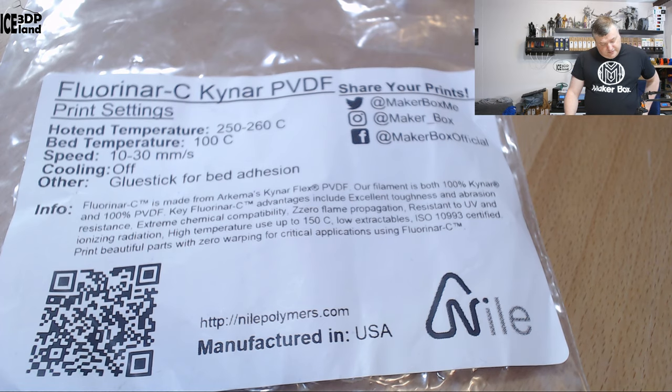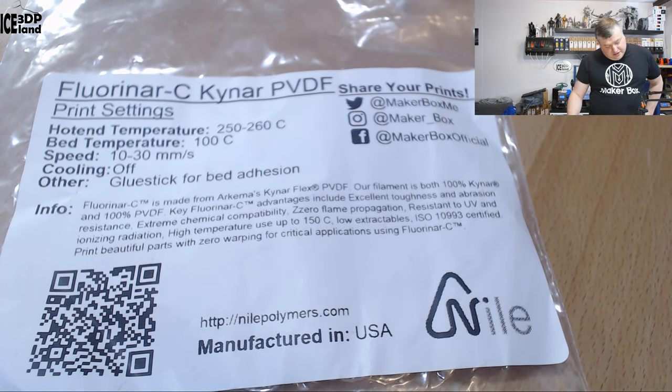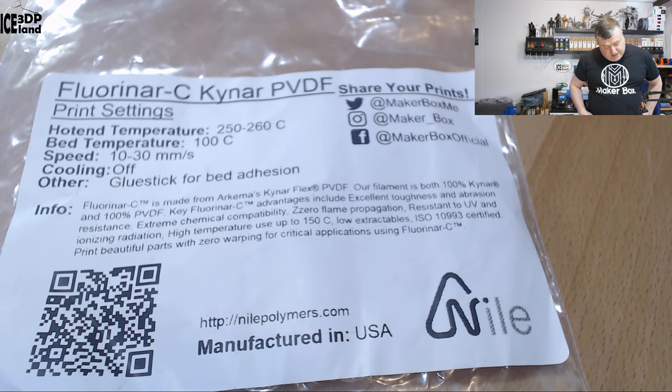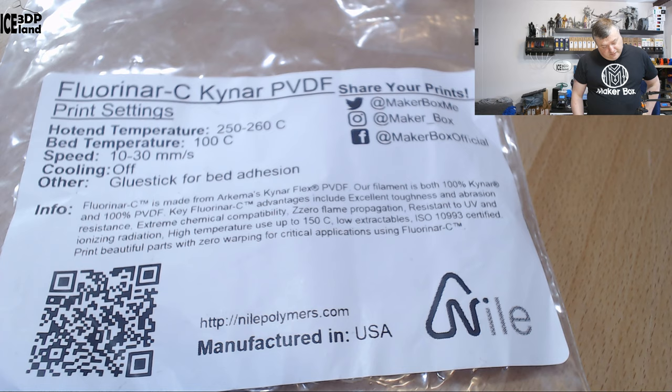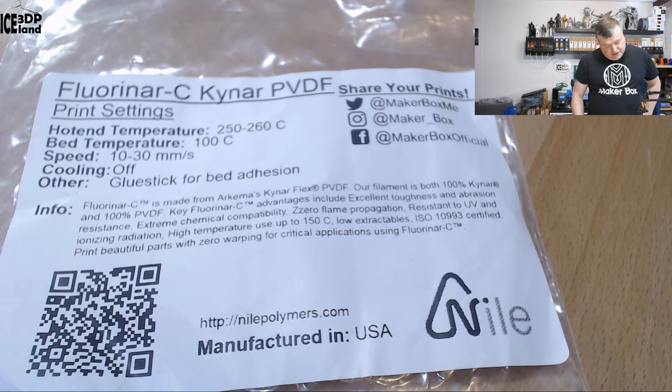It's a strong name material. The label says the hotend temperature should be 250 to 260°C, bed temperature 100°C, and print speed 10 to 30mm/s — so very slow speeds — with cooling off and glue stick for bed adhesion.